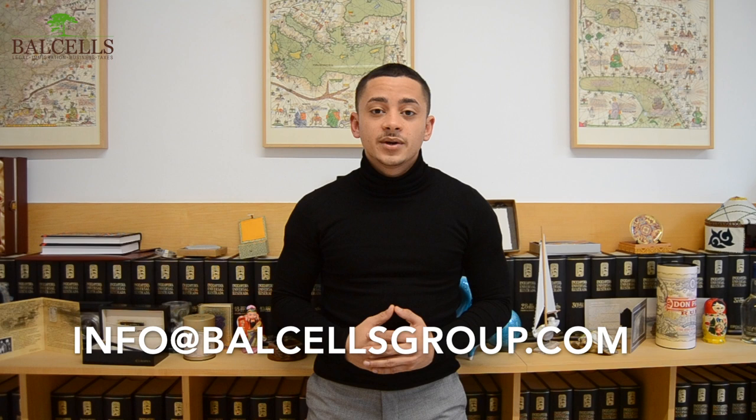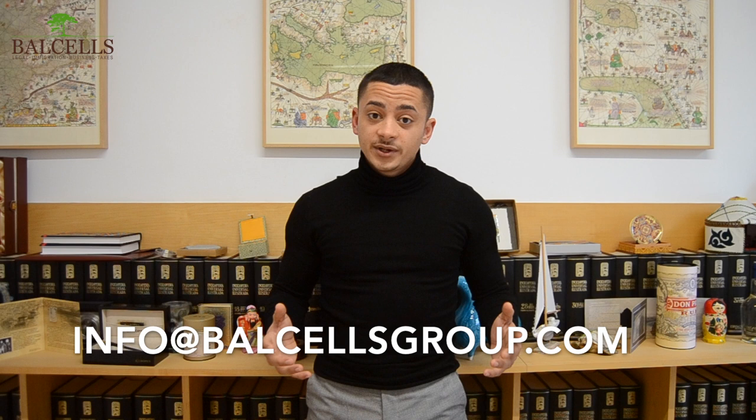Remember that our team of lawyers at Barcells Group is always ready to help you with all your legal needs. We've left our email at BarcellsGroup.com for you to ask us any questions — feel free to do so whenever you want. We also have a comment section where you can leave questions, and don't forget to like and subscribe for more of our content.